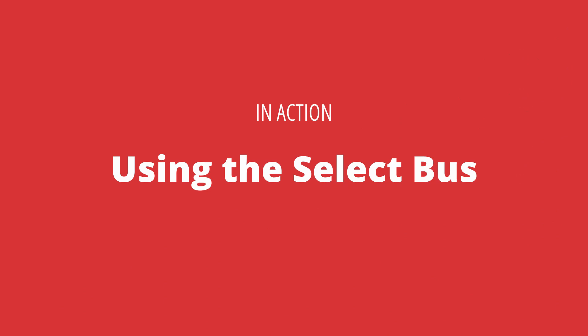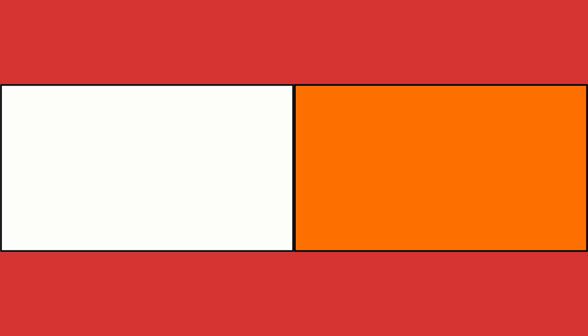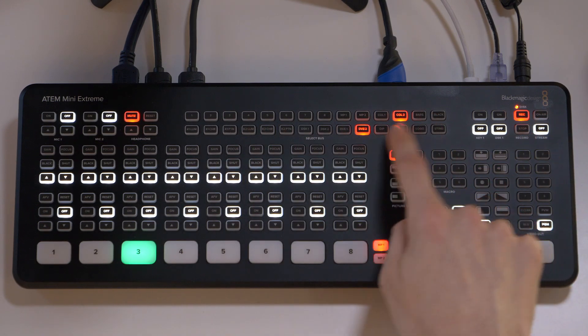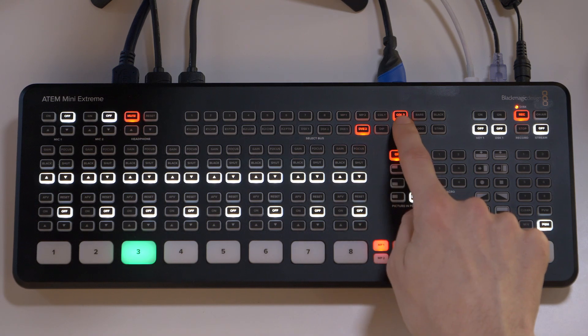Let's take a walk through a pretty simple use case of the Select Bus. I want to show a side-by-side picture-in-picture effect with my two guests. Here's the program out of my ATEM Mini Extreme — right now it has a colour on media player 1 in program. If I take my picture-in-picture effect on air, you can see it's a side-by-side colour — I have colour 1 and colour 2 in DVE1 and DVE2. I can confirm that quickly on the Select Bus: choosing destination DVE1 shows colour 1 going to that destination, and DVE2 shows colour 2.